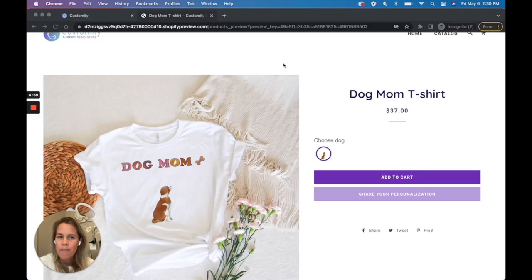Hi y'all! I'm Martina, one of the co-founders of Customly. Today I want to share with you a very exciting feature that will make your site faster and more secure.